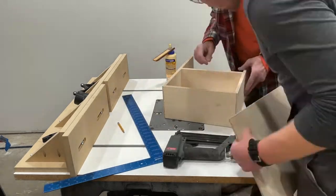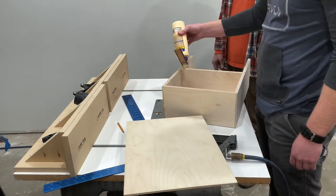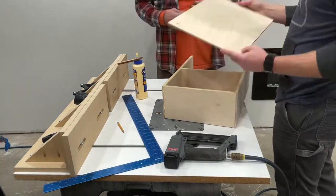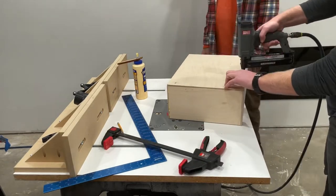For the bottom of the drawer, use that quarter-inch plywood. I didn't make a groove — it's not going to be a heavy drawer, so I just fastened it straight to the bottom using some glue and some brad nails. I used the square trick on the bottom because otherwise I would have missed that divider and just had some brad nails sticking up through the bottom of my drawer.